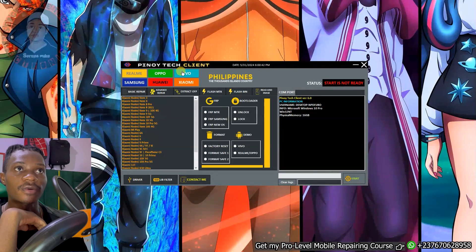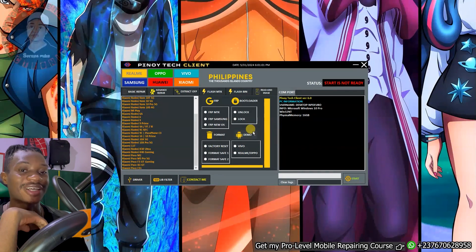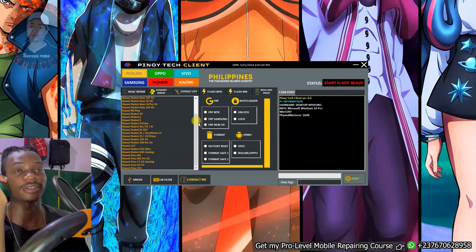If you click on any phone brand right here, such as Realme, it will show you all the models that you can bypass. Click on Oppo and you are going to see that you can bypass a lot of models right here. Samsung, Huawei, and Xiaomi — you can see that you can bypass a lot of devices. Keep in mind that as long as the mobile phone has an MTK CPU, you can give it a shot using this tool.